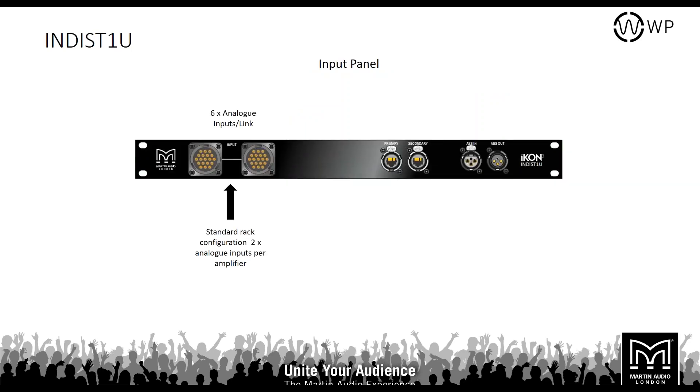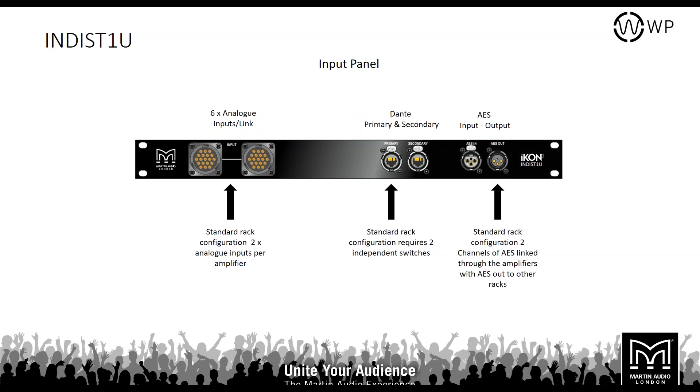The input panel is the same for both amp racks — it features a miniature six-way VEE connector with link out for up to six analog inputs, primary and secondary Dante ports, ViewNet control network via Ethernet on the primary switch, plus AES input and AES link out which can be chained to another amp rack.